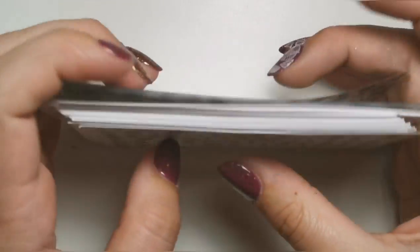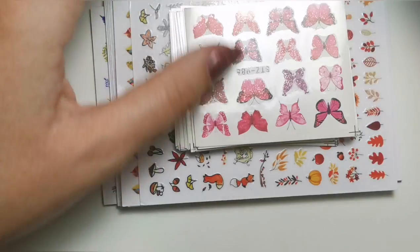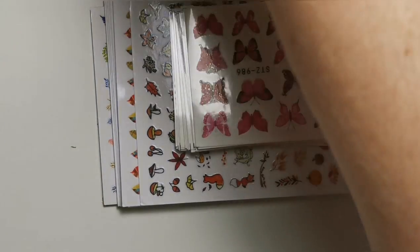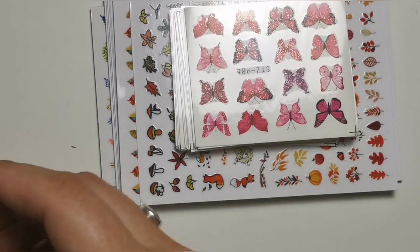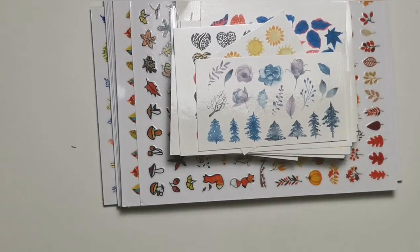Lots and lots of stickers, lots and lots of decals, and just lots of random stuff basically. I didn't really have anything specific in mind that I needed, so I just bought whatever I fancied at the time.